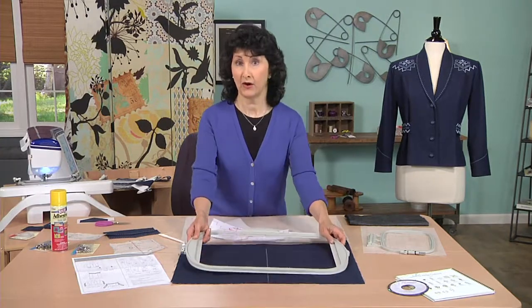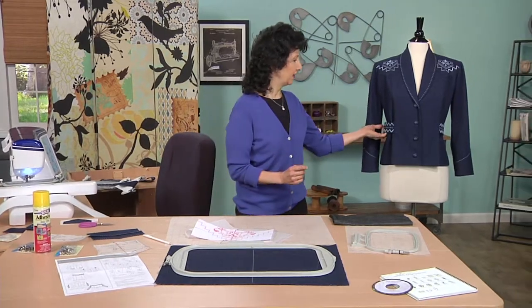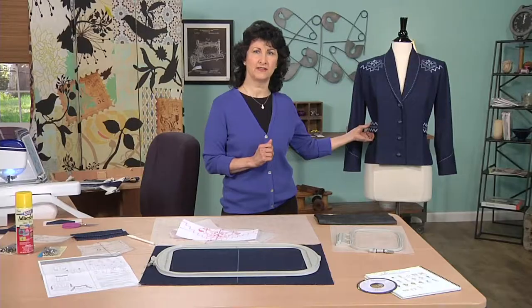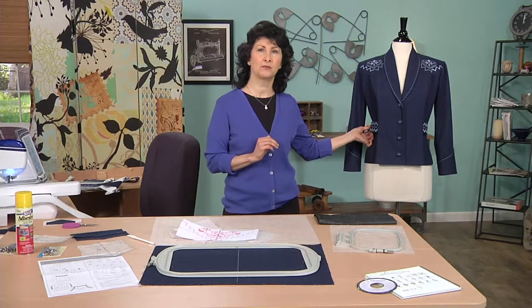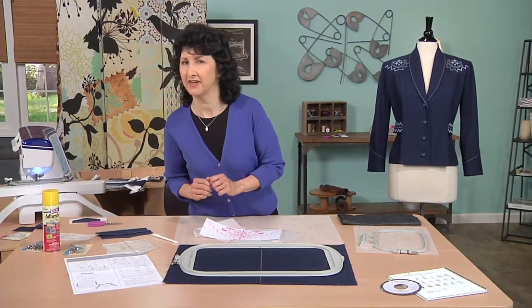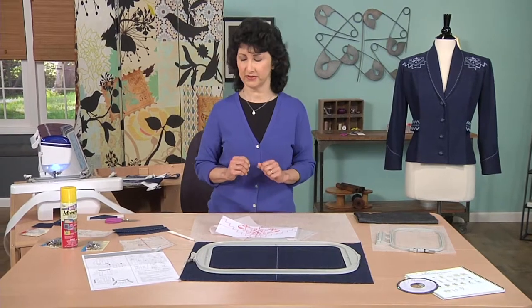How about this linear design on the belt? That beautiful design is all built into the machine — we have decorative stitches built into the embroidery mode, which means I can embroider them in one continuous line. But you need to know a few tricks to get them all linked up together. Let's go over to the machine and I'll show you exactly how that was done.